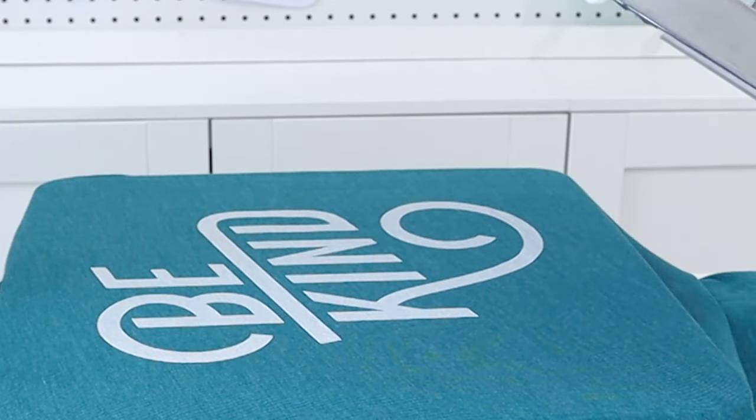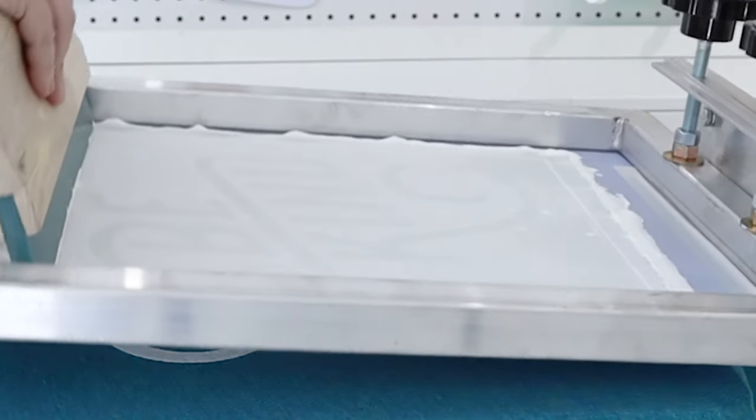So what's the key to getting your screen to come back down in the exact same spot on the shirt each time? I get asked this question a lot. I'm Jennifer with Pigskins and Pigtails, and today I'm going to answer this question so that you can set up your press to successfully print one shirt after another.